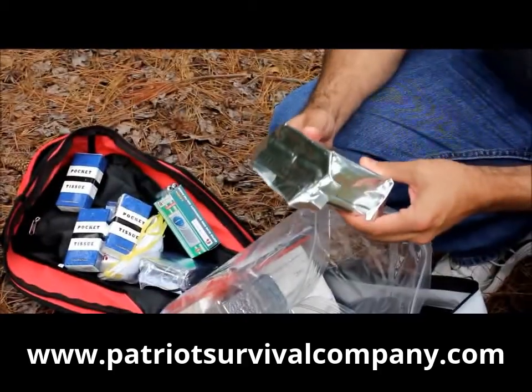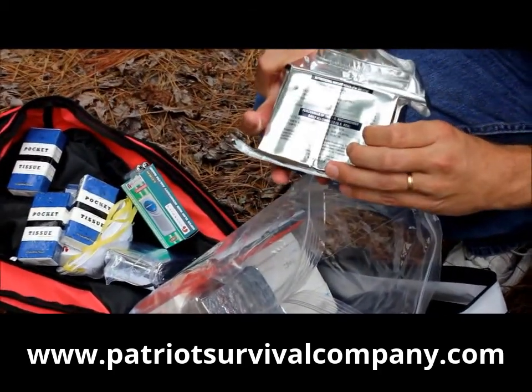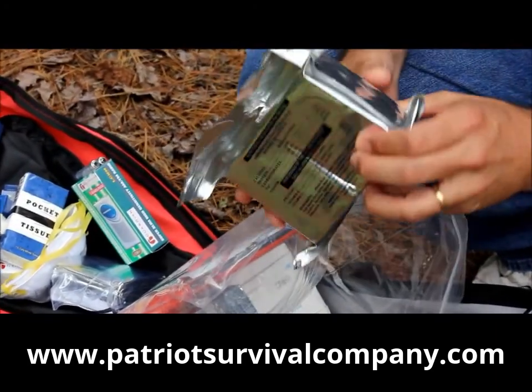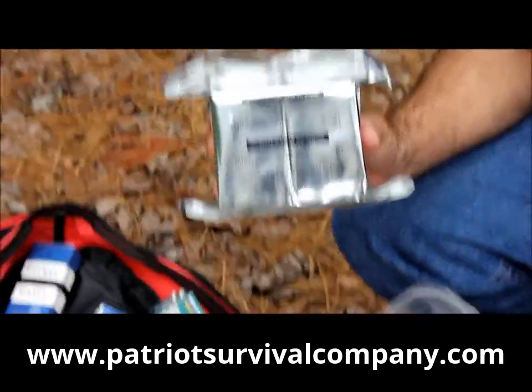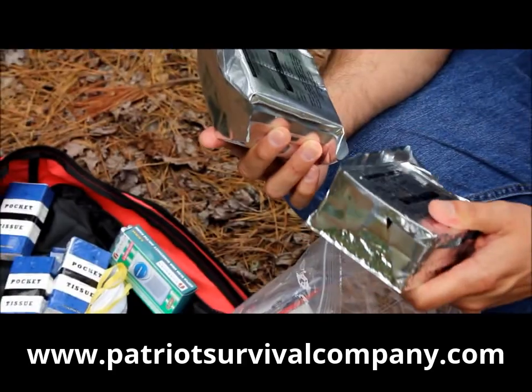What I have here are the vitamins, nutrition bars, or energy bars that are in here. These things are good for about five years or so. There's enough in here with enough calories to sustain two people for three days.